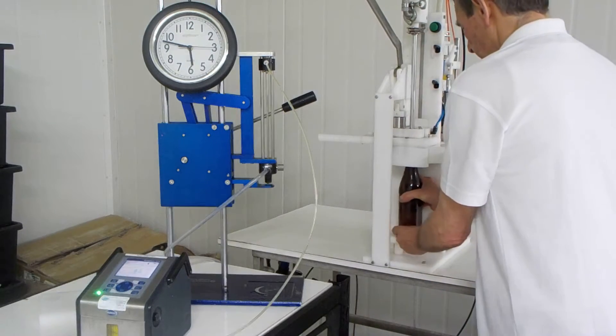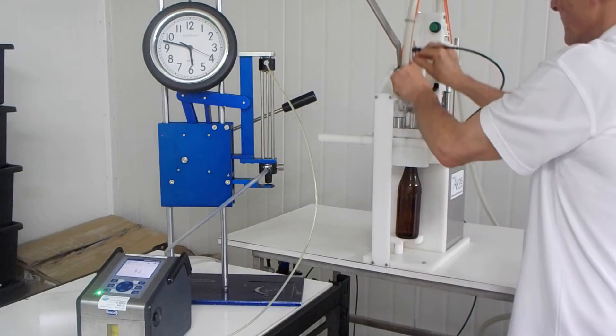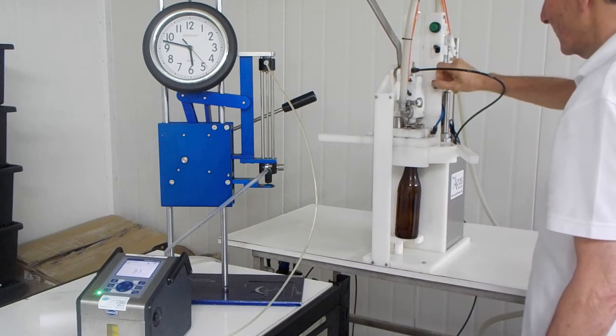You put the bottle in, turn the vent on, turn the gas on, load the filler through, turn the vent off, start the filler, turn the gas off.